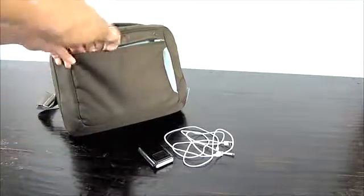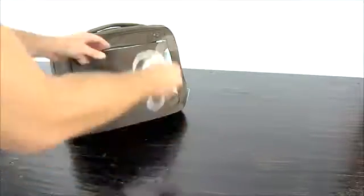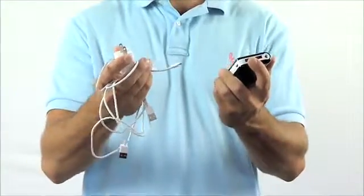The reason why we came up with the Traveler is because we always had to carry around an AC adapter, a battery pack, and cables whether we're going to the office or on a trip. As you can see, carrying all these accessories is very inconvenient. Trying to charge all your devices at the same time? Even more inconvenient.